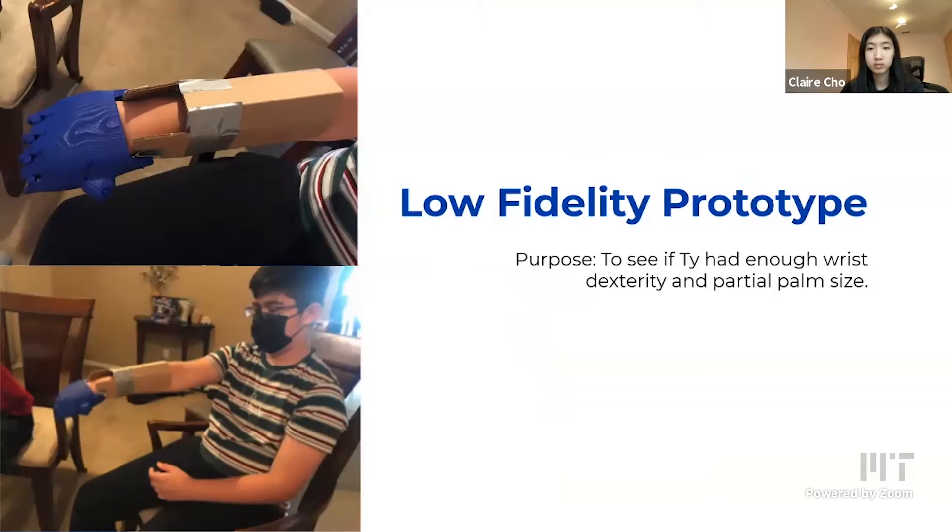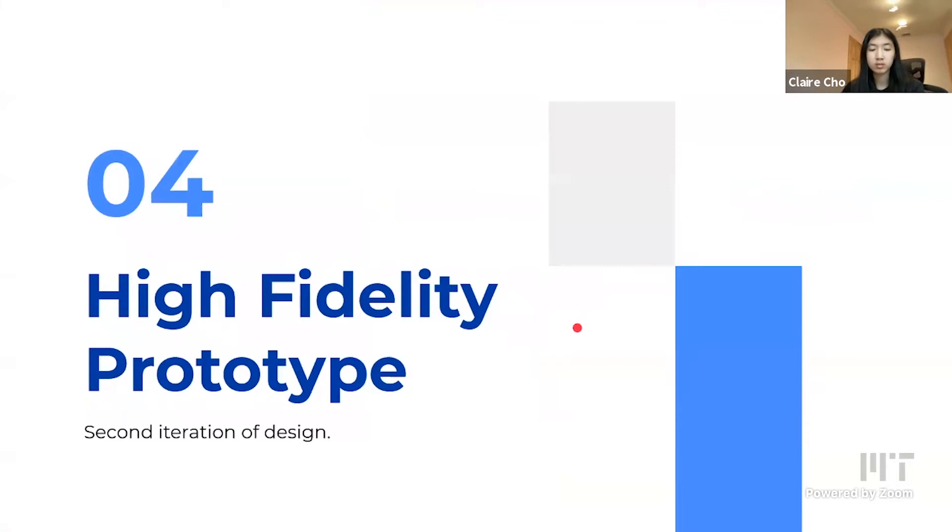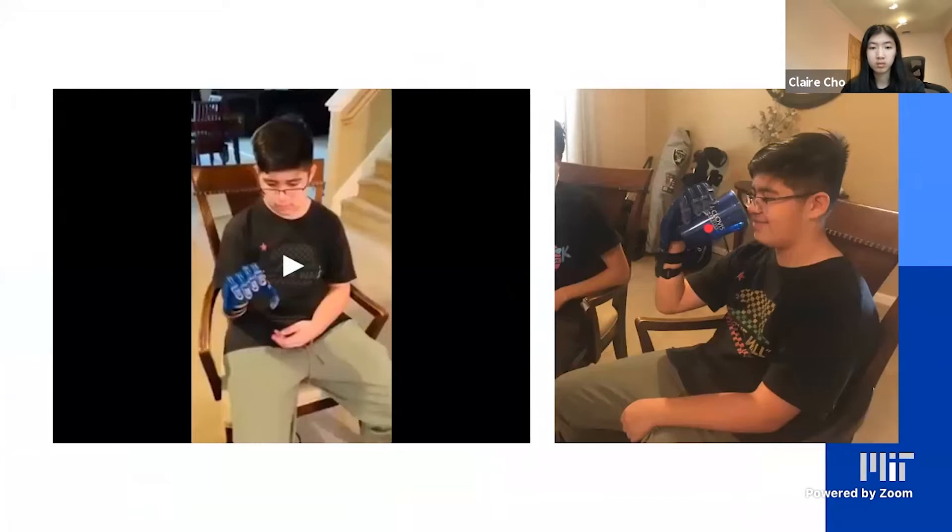For the high-fidelity prototype, we decided to assemble the full hand, scaled at 155% — a little bit larger than my hand. It allows Ty to slip his partial palm into a region, and it includes Velcro straps to tie across his forearm. This is a picture of Ty using the hand and holding for the first time ever a cup with his right hand. And here's a video of him opening and closing the hand — you can see him bend his wrist down to close the fingers and release his wrist to open them.